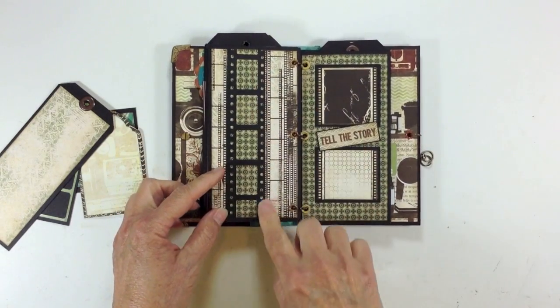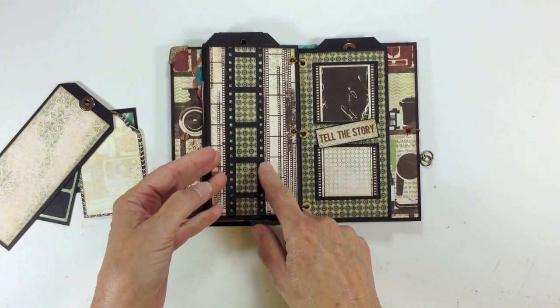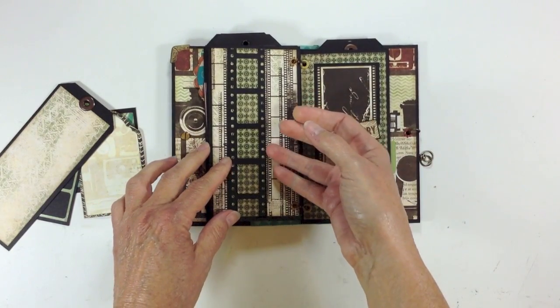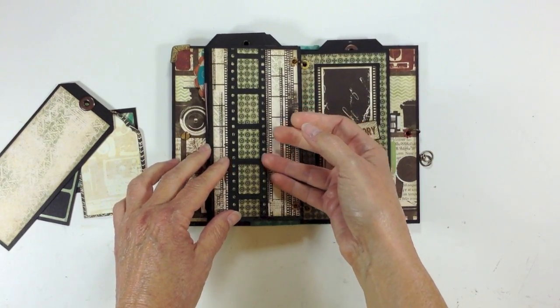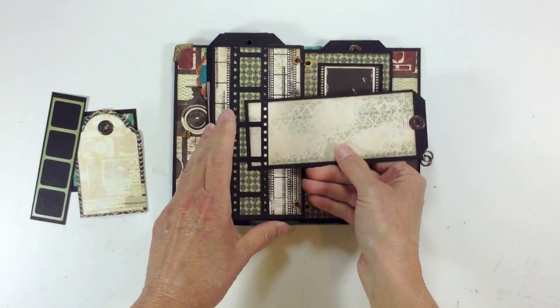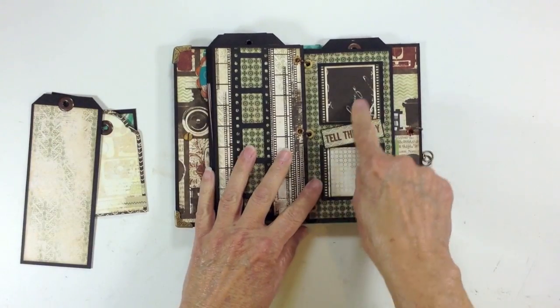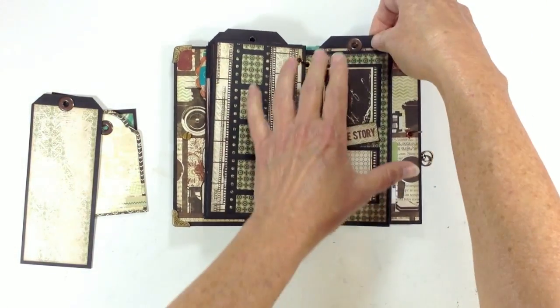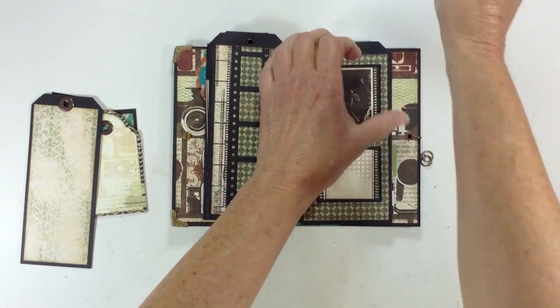Over here I used my EK Success film strip punch and created a little banner — a belly band right here. I left it open so you can slide little photos underneath the film strip on this side. Again some more photo mats here, and another sticker that I put on some dimensional foam tape. And here's the tag for this one.